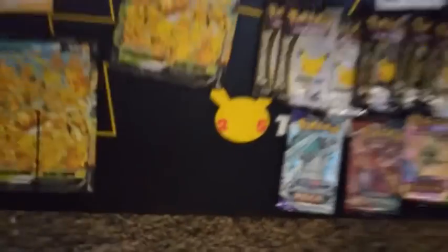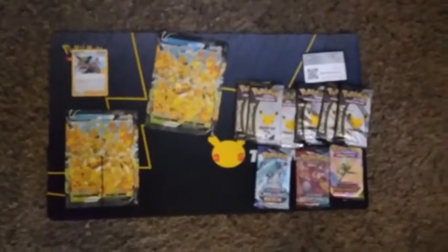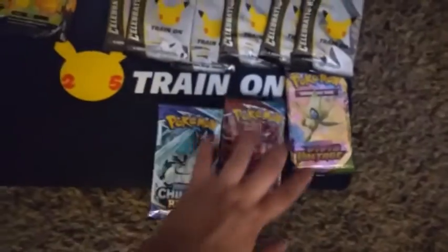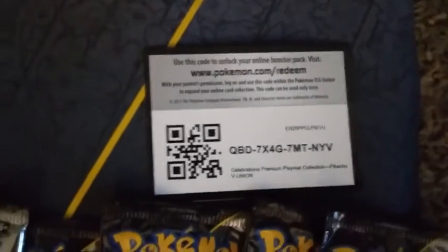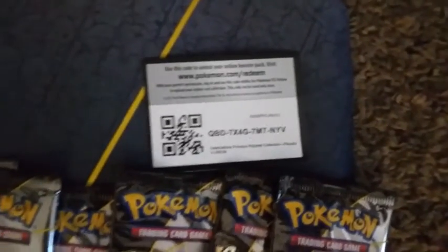All this comes with a play mat for competitive play - I've kind of got it covered up - but it features the 25th logo, the Pikachu tail, and if I move these it says 'Train On.' This seems a little awkward; I haven't done this split video in a while. I'm definitely going to be putting all this into a new folder completely since I haven't opened this set before. Let's start with the Celebration packs.